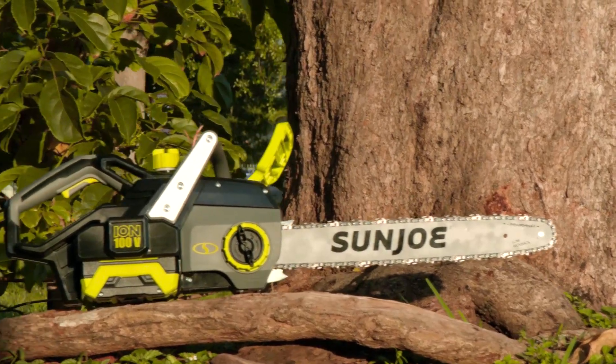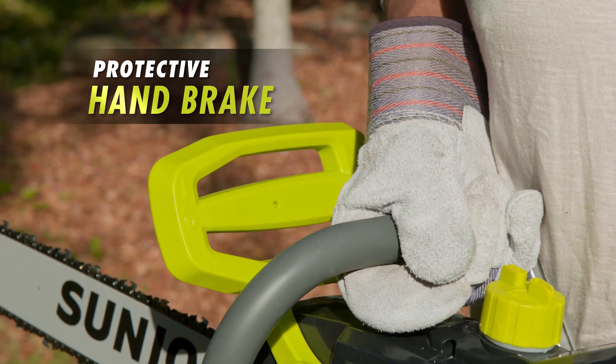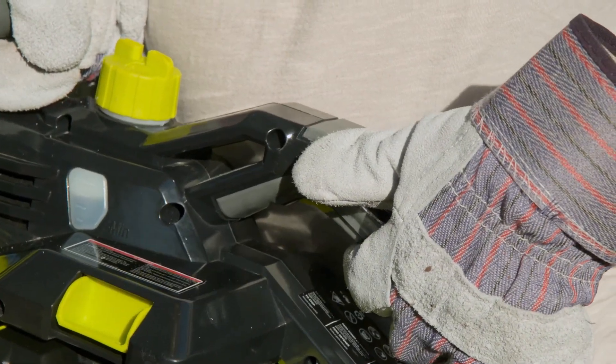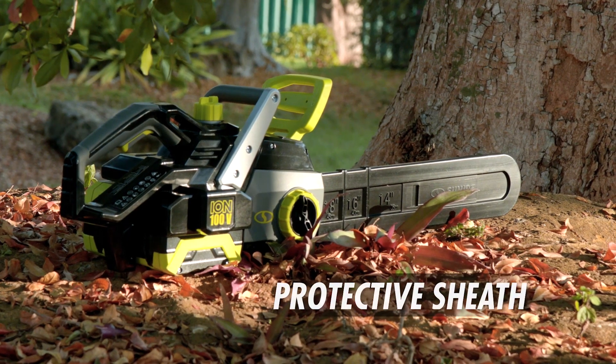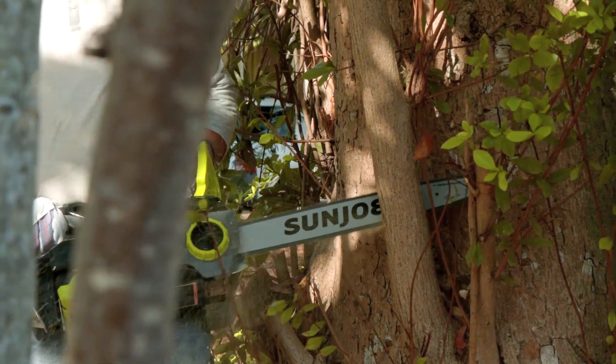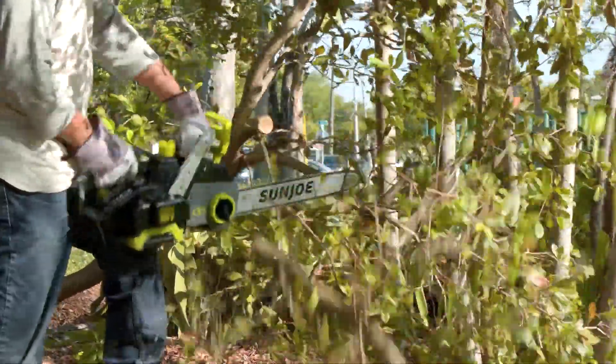With thoughtful top-notch safety features like the sturdy non-slip front-hand grip, protective handbrake for superior kickback control, a built-in safety switch to prevent accidental starts, and the included sheath for safe bar and chain storage when the work is done, Sun Joe gives you the safety, comfort, and control you need to cut that chore list down to size.